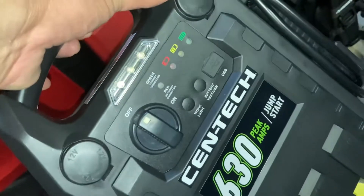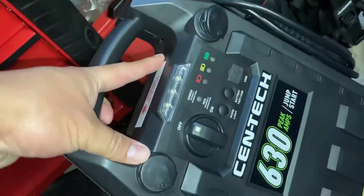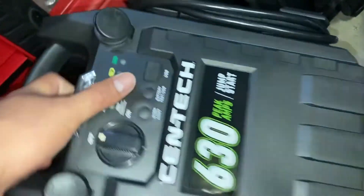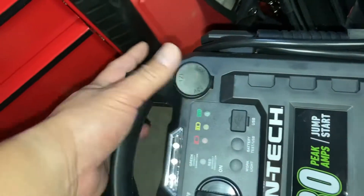There's the light right there. Got a cigarette lighter on this side, one on this side, and a USB port right there. They all have covers that screw down.